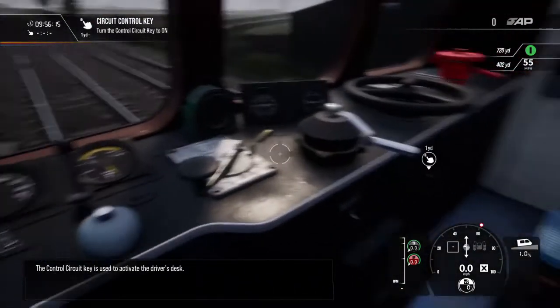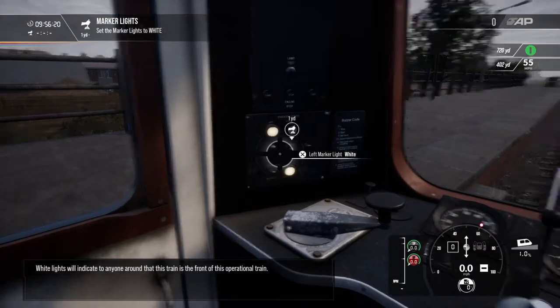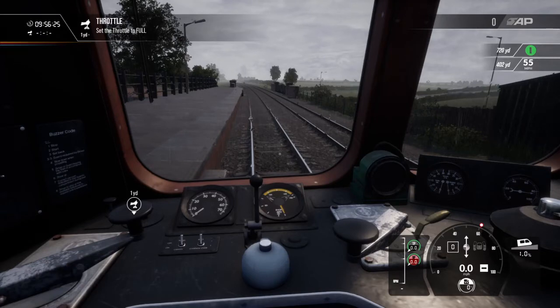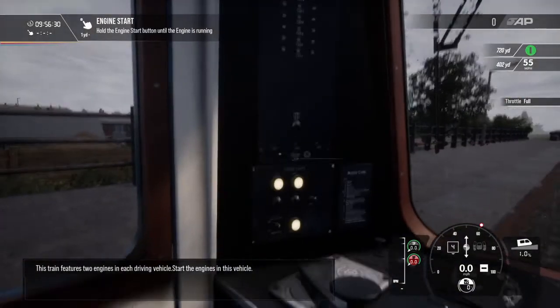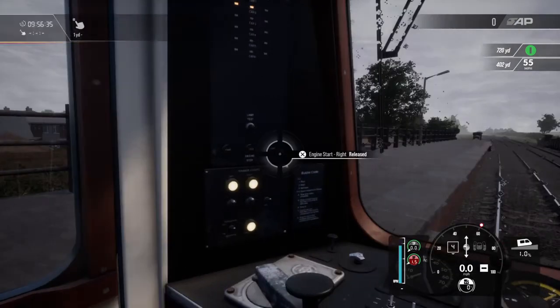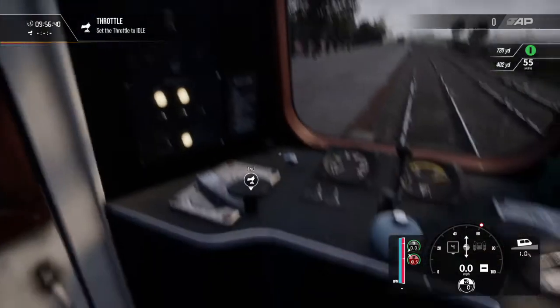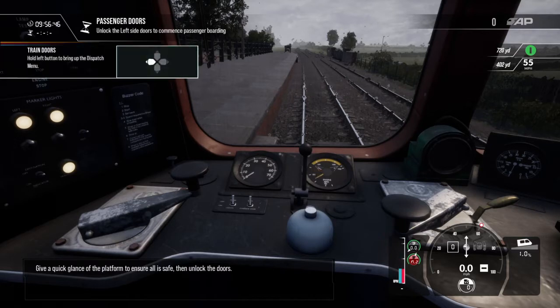When ready, sit in the driver's seat. White lights will indicate to anyone around that this is the front of the operational train. This train features two engines in each driving vehicle. Start the engines in this vehicle, then start the engines in the rear vehicle. Give a quick glance of the platform to ensure all is safe, then unlock the doors.